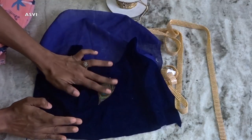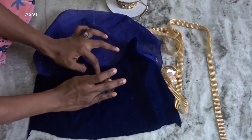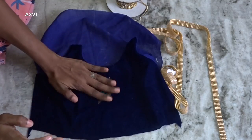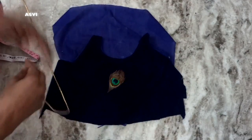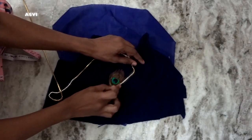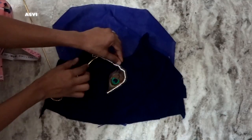I've applied fabric glue on the peacock feather and stuck it to this top. I've already done a video on this top cutting and stitching, and also for this skirt for babies. If you haven't checked it out, please do so if you're interested. Now that the fabric glue has dried and the peacock feather is stuck properly, we move to the next step.